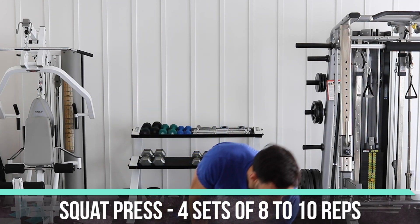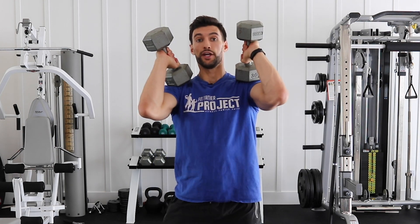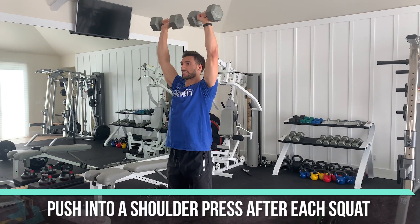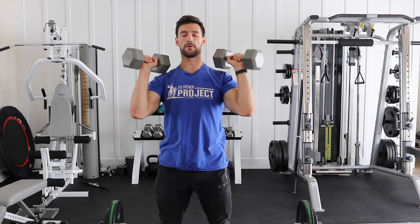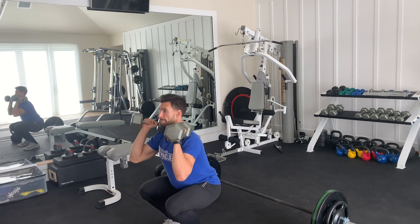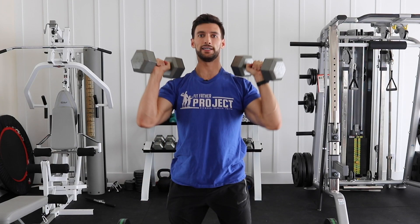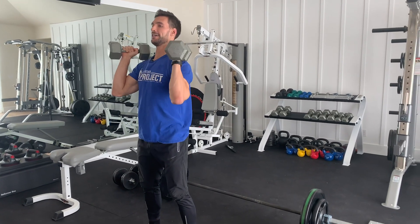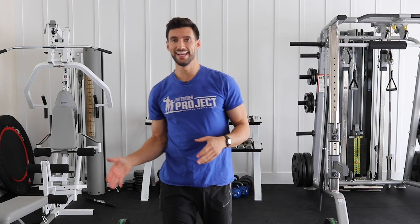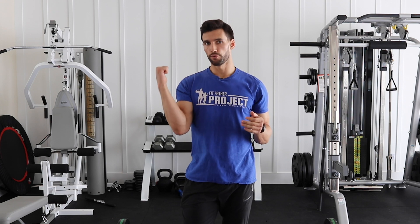After 8 to 10 reps of deadlifts, go immediately to the squat press. Grab the dumbbells, rack them at shoulder position with feet shoulder-width apart. Squat down, then press overhead. Nice deep squat, good press overhead — that's one rep. Do your reps, then rack the weights safely. After that set, rest and catch your breath, then do your next superset pairing. Complete four supersets total before moving on to the next exercise.